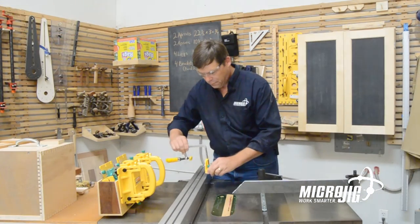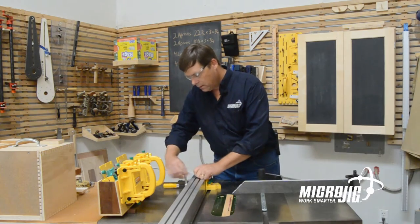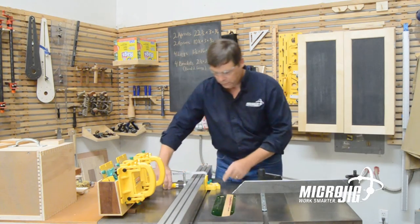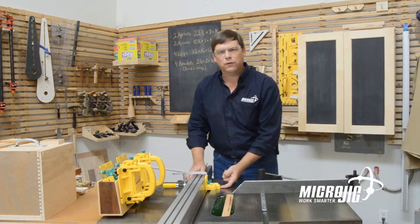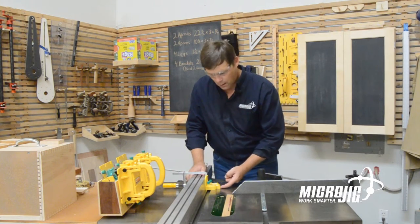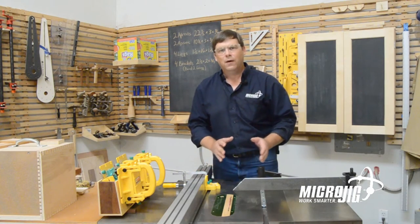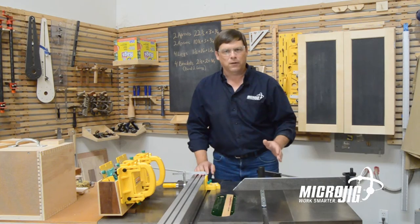Using the dado stop from Microjig gives me three advantages. The first is that the contact point I'm using to reference my cross cut is relatively small, so there's less chance of different cuts orienting off different parts.